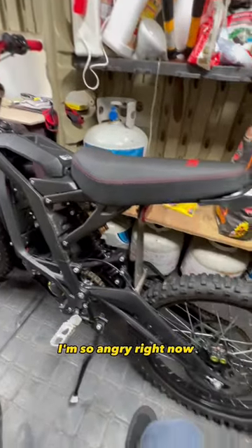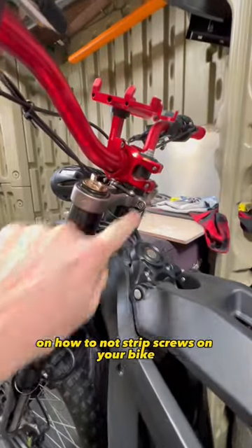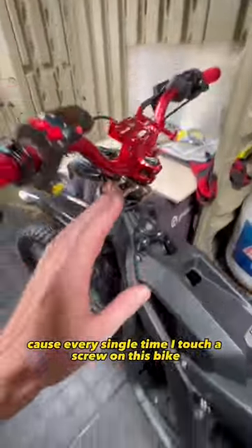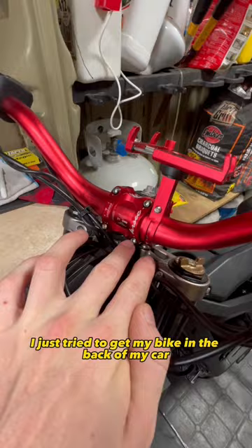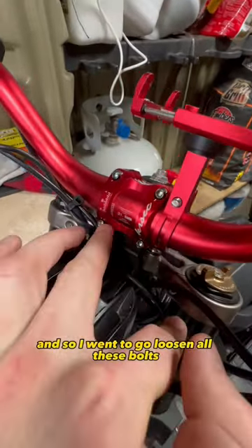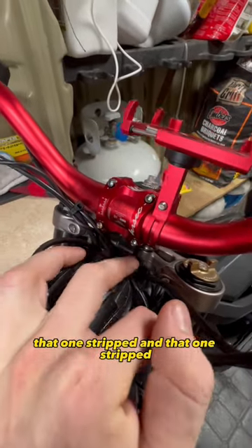I'm so angry right now. If you have any tips on how to not strip screws on your bike, please leave them down in the comments below, because every single time I touch a screw on this bike, I end up stripping it. I just tried to get my bike in the back of my car, and to do that I got to bend my bars. So I went to go loosen all these bolts, and this one is stripped, that one's stripped, and that one's stripped.